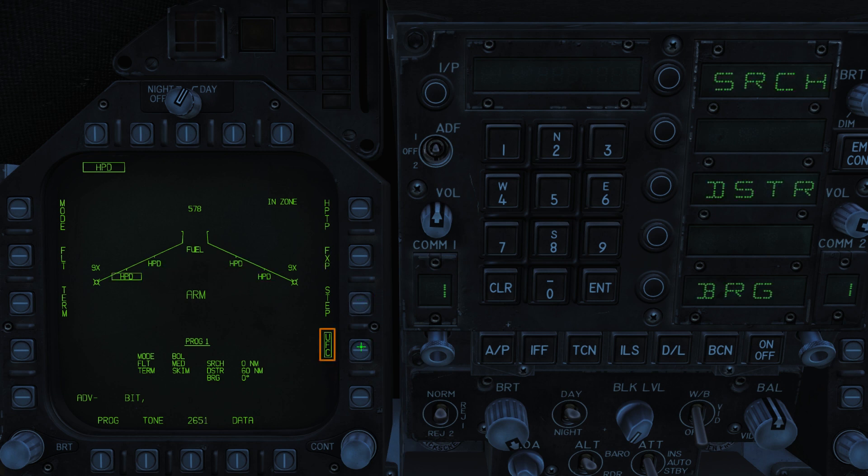UFC brings up the configurable options for Active Search Range, Self Destruct Range, and Flight Bearing. Moving around to the bottom left, we've got our Program button, allowing us to cycle between the various programs. Each program is unique to each station and they are not shared — you have to program each harpoon individually.